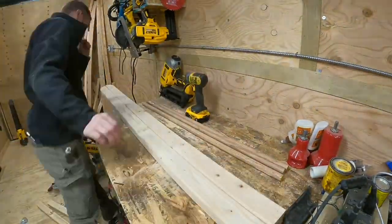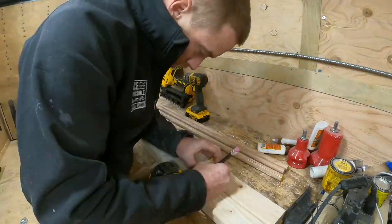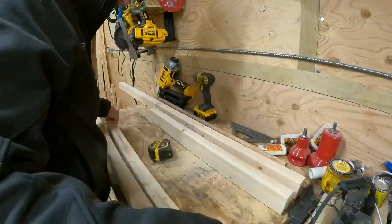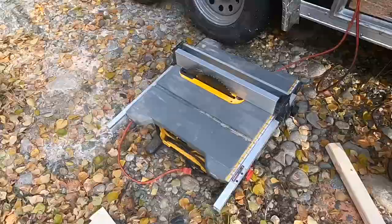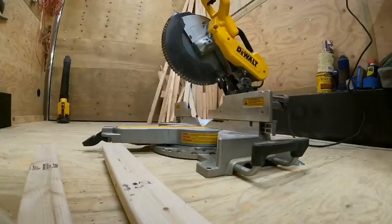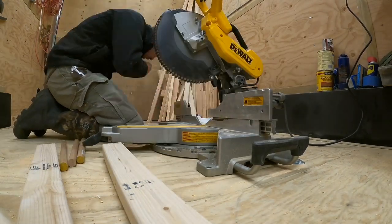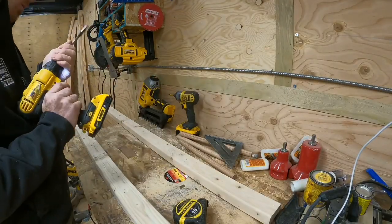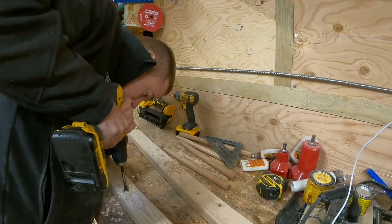Now for the stairs: I'm going to cut two 2x3s down to 64¾ inches and two 2x3s down to 34 inches — the tall portion and the bottom portion of the stairs. I'll put a half-moon cut with my jigsaw, which just gives a better look. Then I'll cut the dowel rods to 13¾ inches. After getting everything marked and cut, I'll use a spade bit with a piece of tape marking ¾-inch depth so I don't go through the other side.